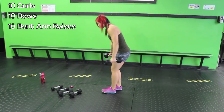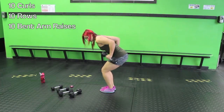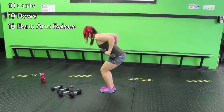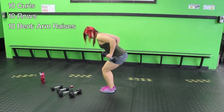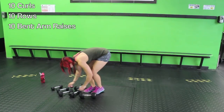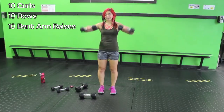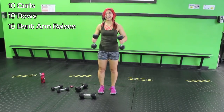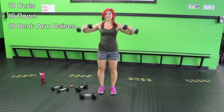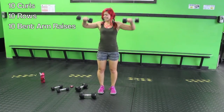Palms are going to be facing towards each other — lean forward into chair pose. One, two, three — squeezing the shoulder blades — four, five, six, seven, eight, nine, ten. Bent arm raises — I'm going to drop the weight down. Have those arms at 90 degrees, raise it — you'll feel some form after what we just did. Four, five, six, seven, eight, nine, ten.